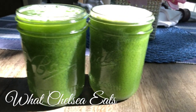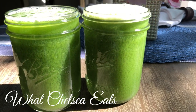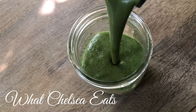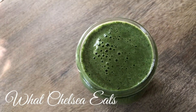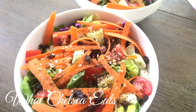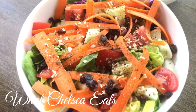Welcome to What Chelsea Eats. Thank you so much for joining me today. In this video I'm going to be sharing with you easy meals to help you shrink fibroids naturally. My name is Chelsea Knutson. I'm a certified holistic health coach and the creator of the 90-day Walk to Fibroid Freedom group coaching program where I help you to shrink fibroids naturally using food as medicine.